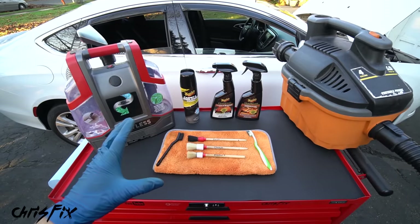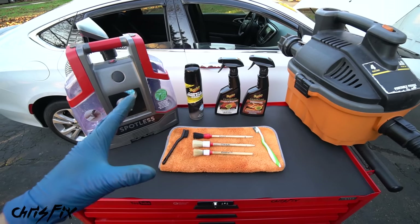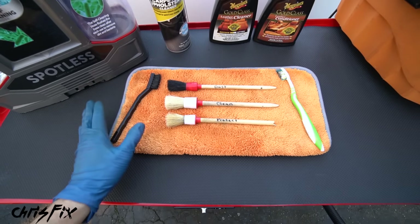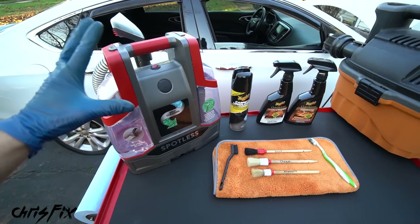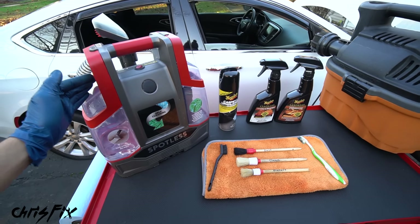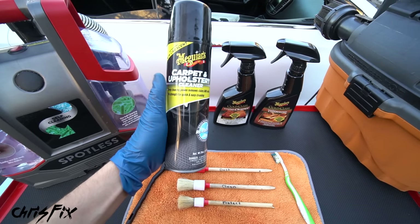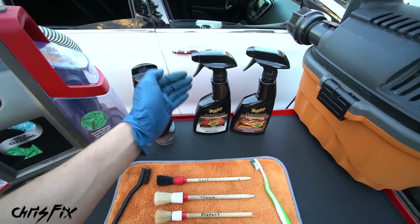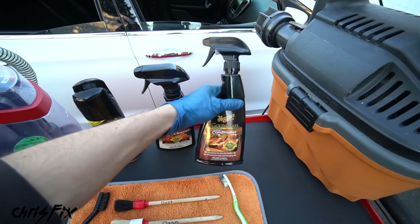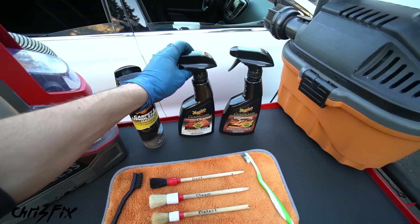Here are all the tools and products you need to super clean your seats - I try to keep it simple, all common products that are relatively inexpensive. You need a vacuum, preferably a shop vac, a brush set, a microfiber towel set, and although you don't need it I highly recommend getting an extractor vacuum, especially if you have cloth seats. For cloth seats we'll use carpet and upholstery cleaner, and for leather seats a leather and vinyl cleaner and conditioner.